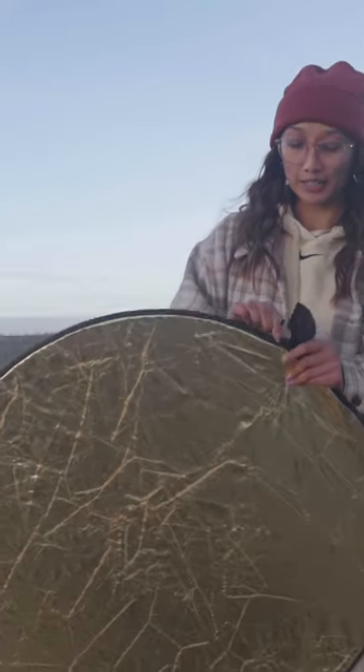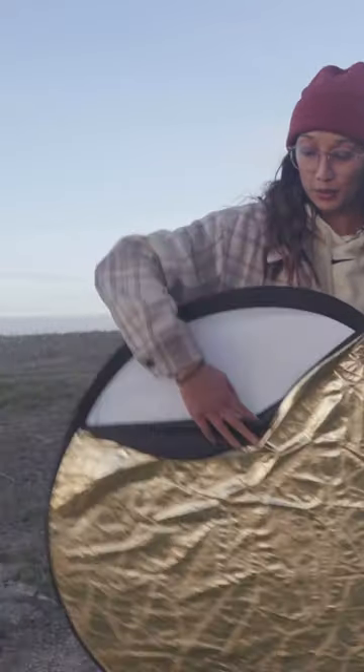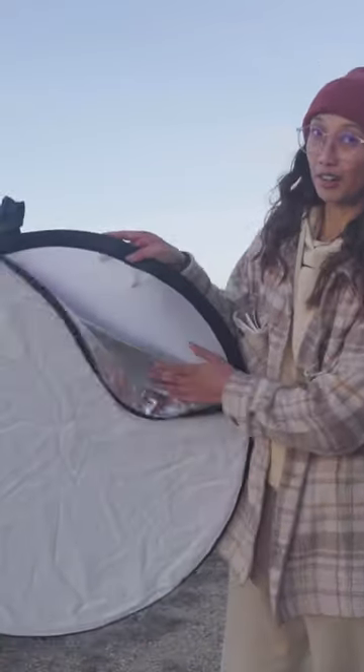So if you're shooting outdoors at midday, there's nothing you can do to change the sun's light, but you can add a reflector that softens the shadow on your subject.